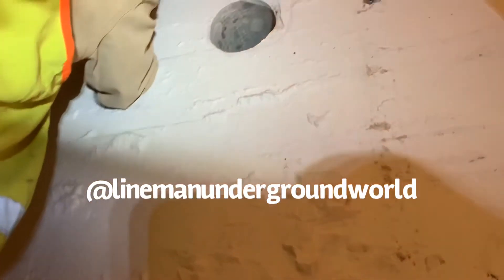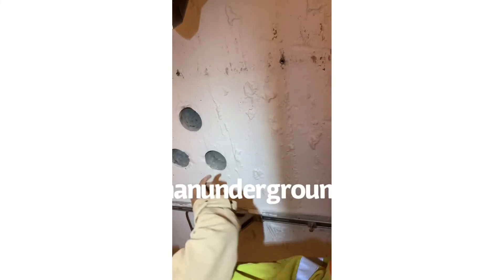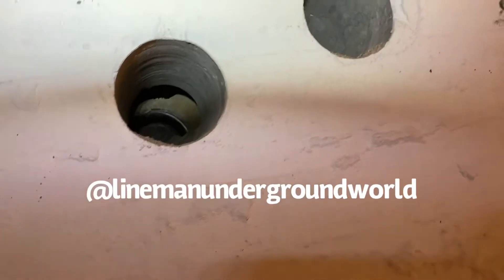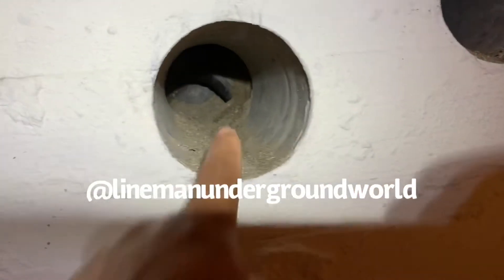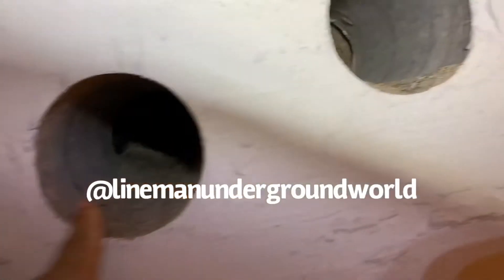The intercept ducts are way back there. You see them? A few — it's like the caps are still in there. So as you can see way back inside, the intercept covers are still on them.